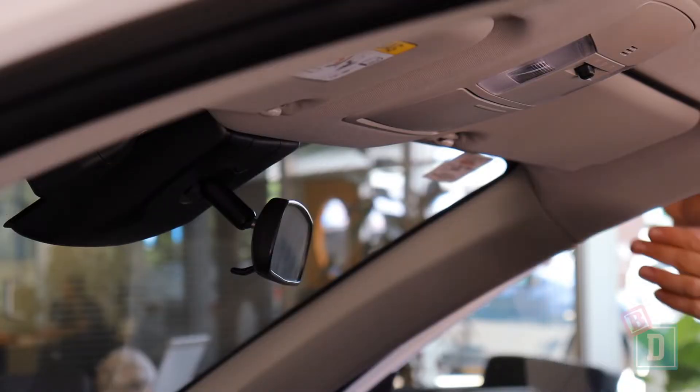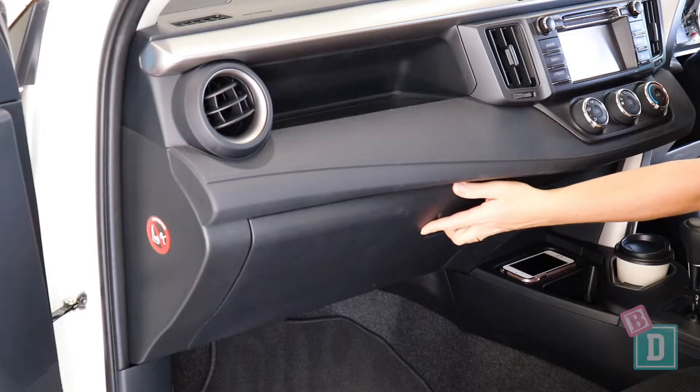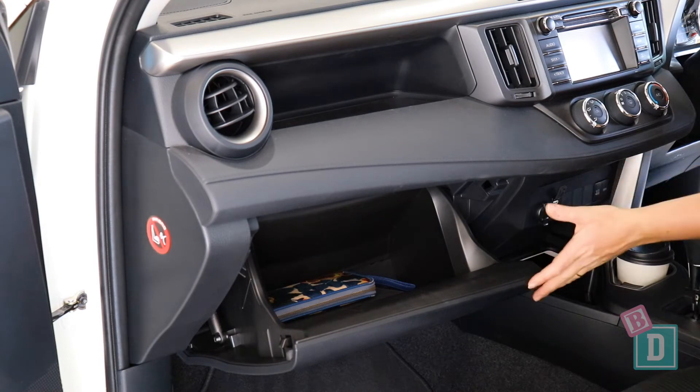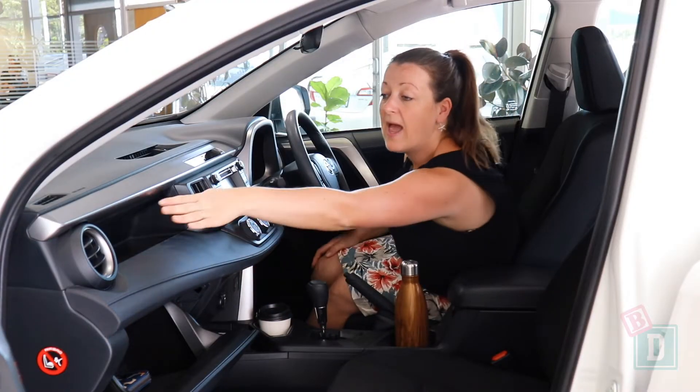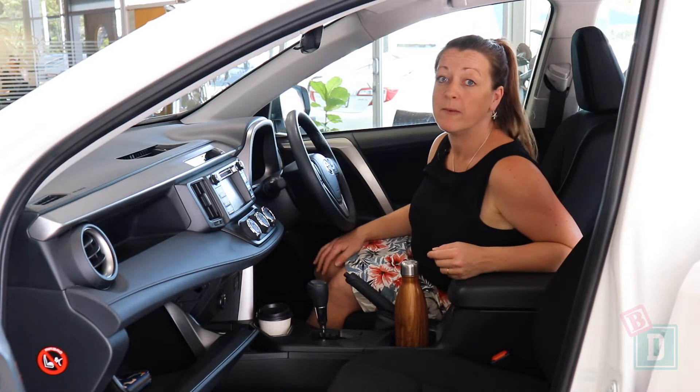There is a glasses case in the ceiling which is lined so it won't scratch your lenses. The glove box is big enough to hold an iPad and my wallet — it's a really good big size — and it has a shelf above it as well, which I think would be really useful for bits and pieces.